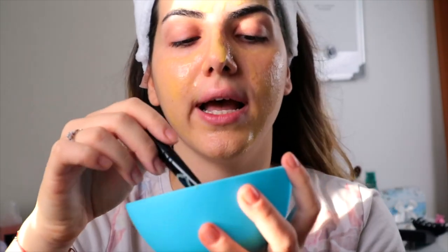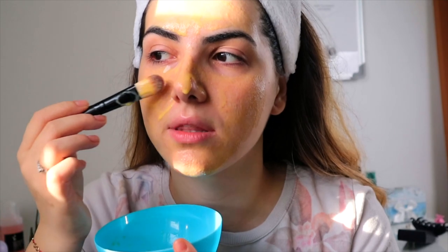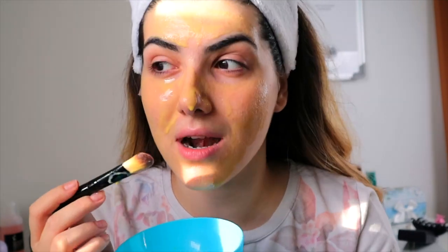Make sure that you put some under your eyes as well. The yogurt helps with brightening the skin, and nobody wants dark circles.